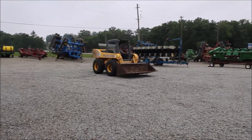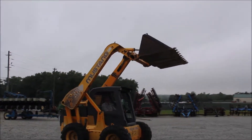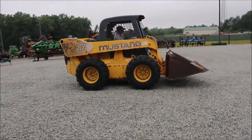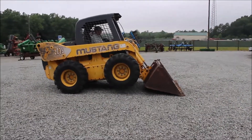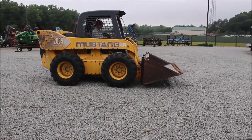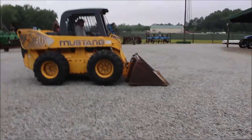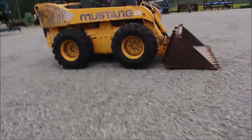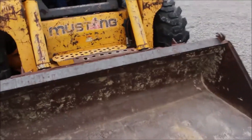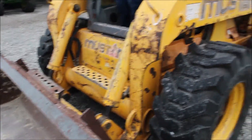I'm going to show you what I'm going to do. 2,648 hours. It's got 0.0 on the tach. We'll make sure it's down to do that. It's got hand and foot controls. This thing's a horse — I think this is 90 horse. This is a good machine.